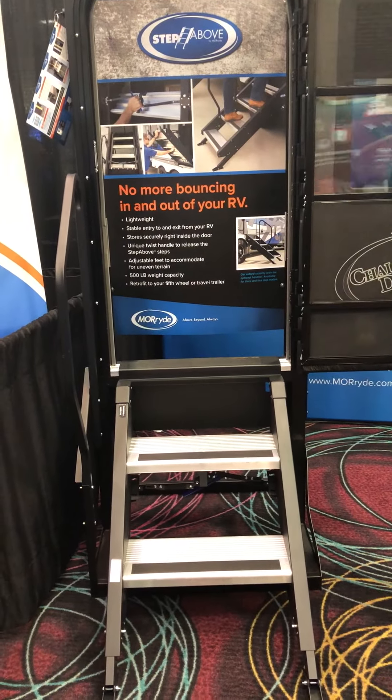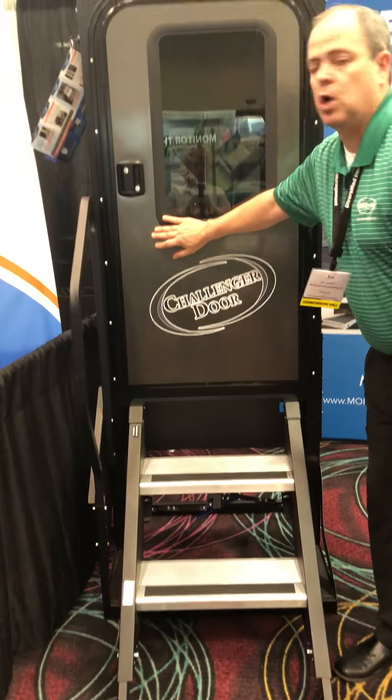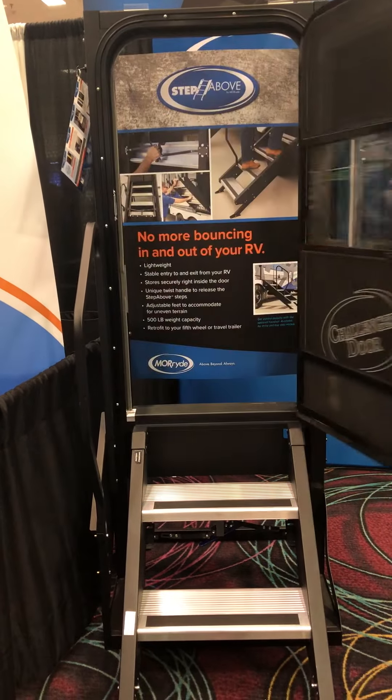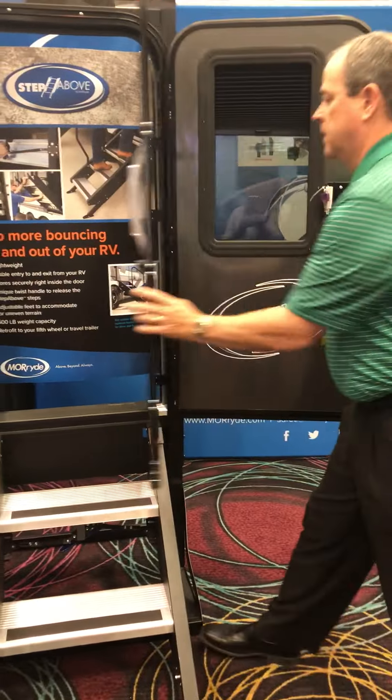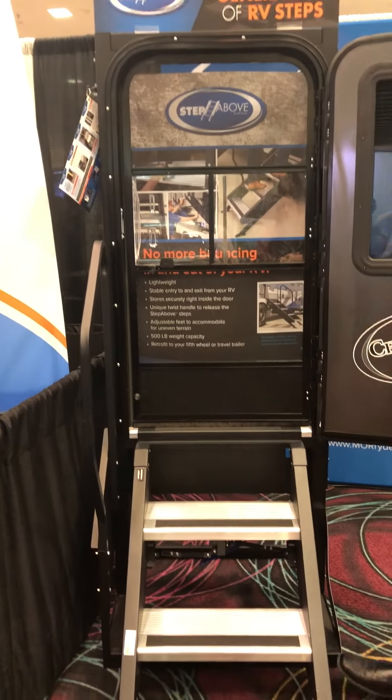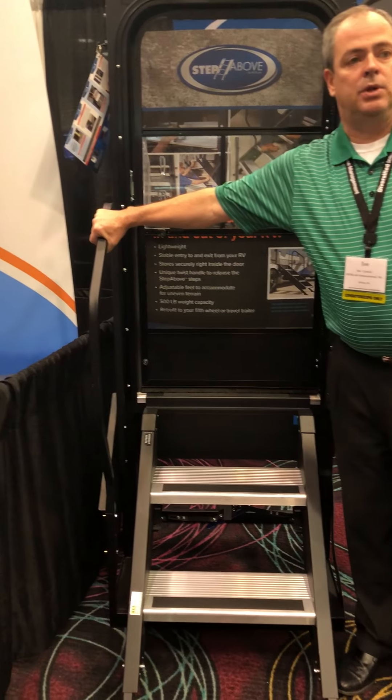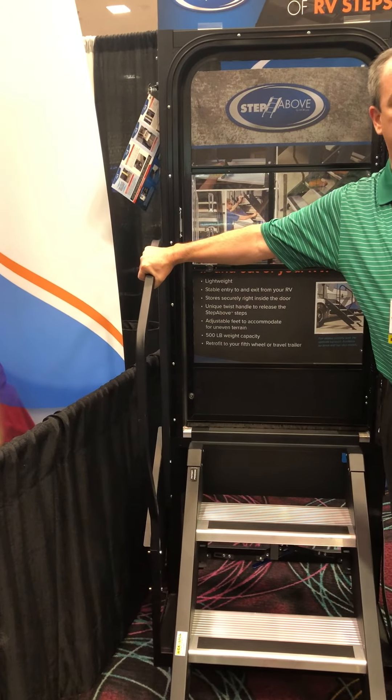A threshold plate comes over the door, and now I can easily open and close my door while camping. It works with the screen door and the regular door. You leave the steps down while you're camping. They're also available with an optional handrail for additional support on your way up.